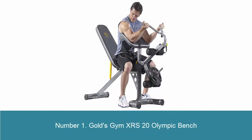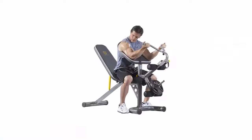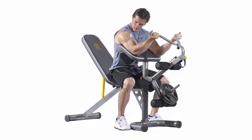Number 1: Gold's Gym XRS 20 Olympic Bench with 6-Rolled Leg Developer. Build and develop your quads, hamstrings, glutes, and hip flexors with the 6-Rolled Leg Developer. The Roll Preacher Pad isolates your biceps and forearms while ensuring proper exercise form, with the preacher pad rolled at the top for increased comfort.